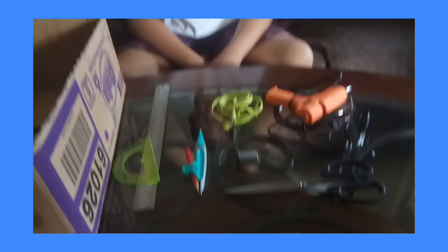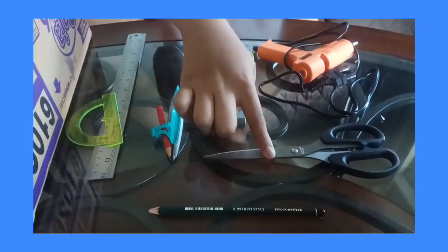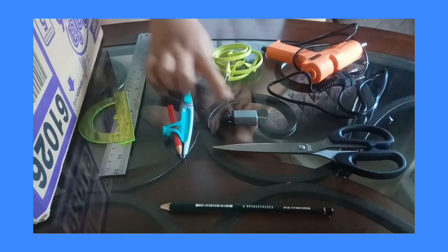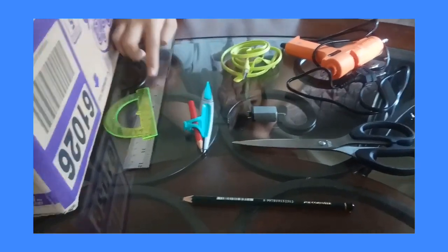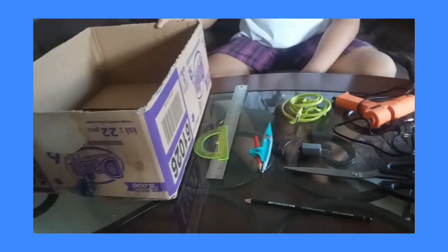The materials are easy; you can find them at home. The materials are: pencil, scissor, dynamo, compass, ruler, USB cable, glue gun, and cardboard.